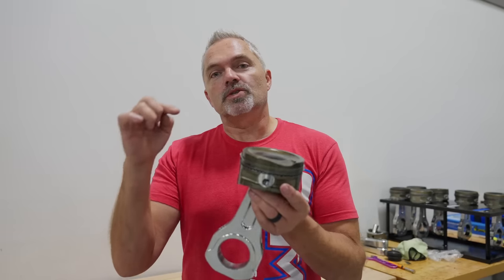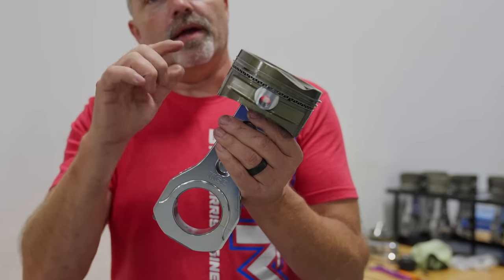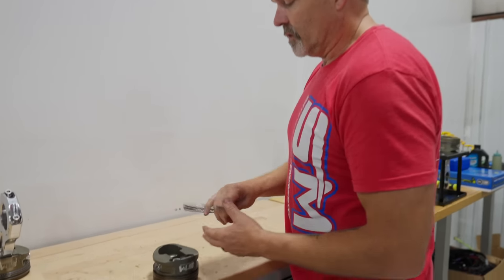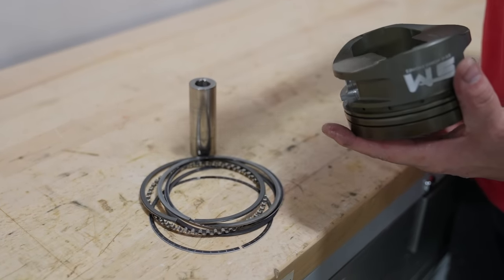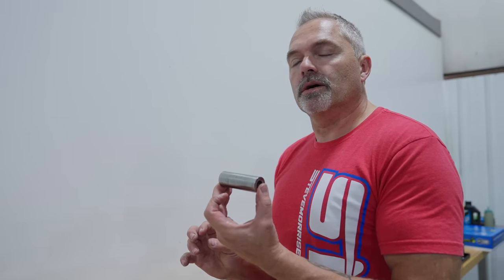First things first: we need to weigh our piston, rings, pin, and pin buttons — that's the total reciprocating assembly, not including the connecting rod small end. So here's what we're weighing: one piston, one set of rings, one set of pin buttons, one piston pin.